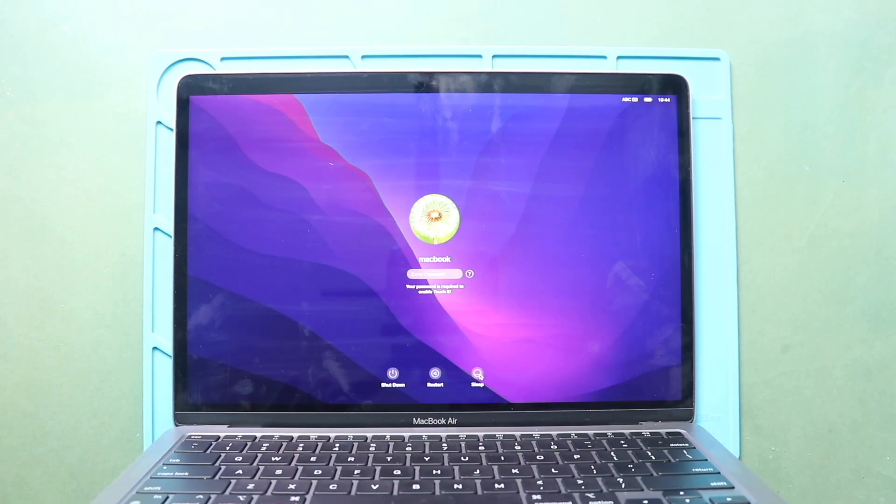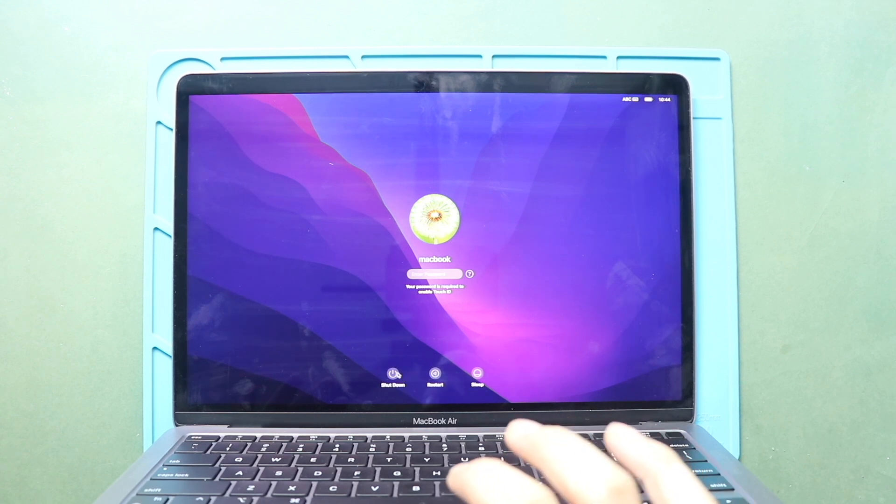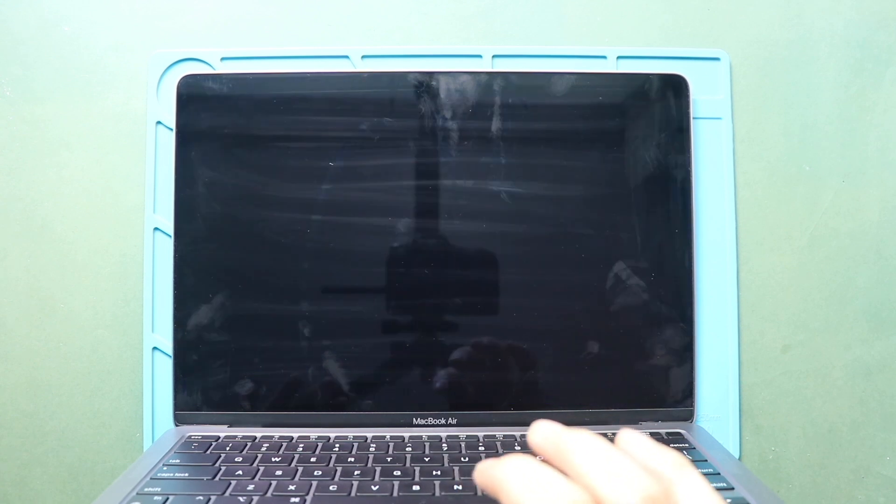Hi everyone, welcome back to Geado. Today, we will show you how to replace the trackpad on the MacBook Air M1 model.